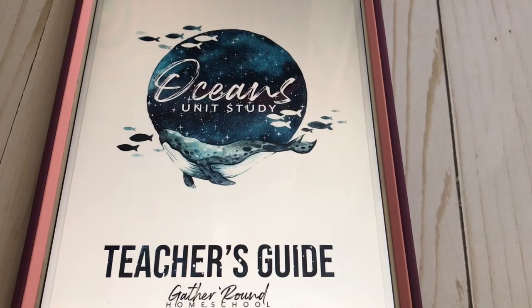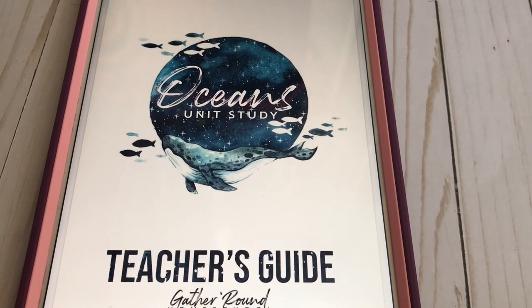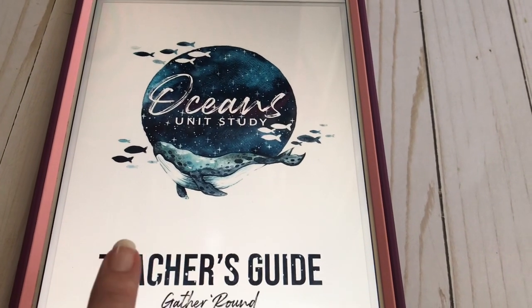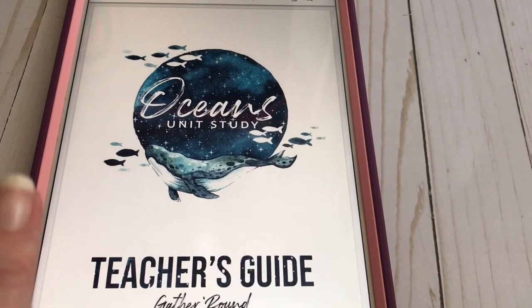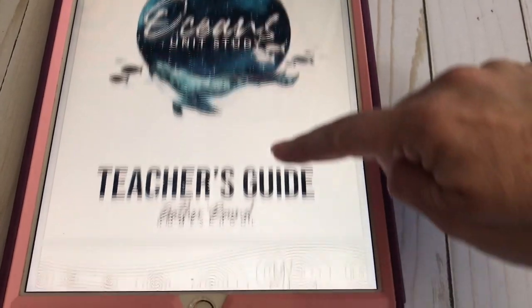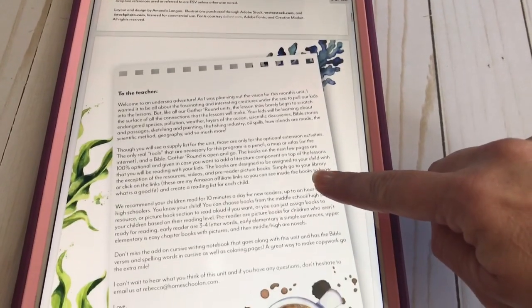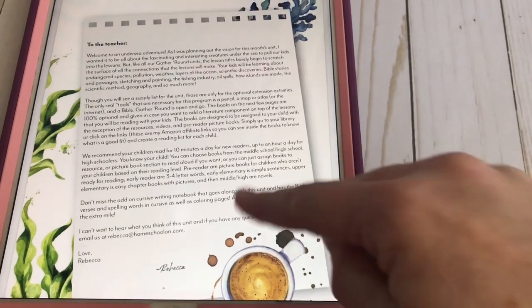This is the teacher's guide for the Ocean Unit Study. Like I said, you can have it printed, but I prefer to save it in Google Drive and open it up on my iPad. That way if there's a video we need to watch or pictures we want to look up, we can do it right from there without getting up. You have that same coloring page and a note to the teacher that welcomes you to the adventure and explains how it works.